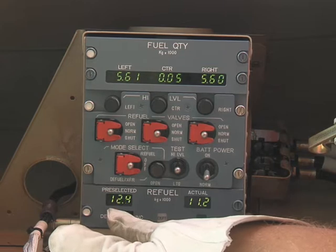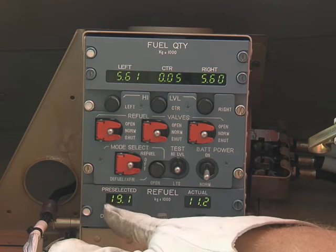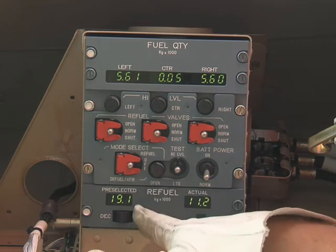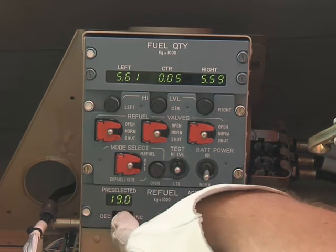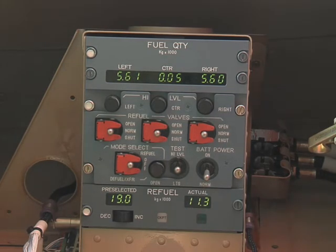On the pre-selector, put the rocker switch to the increase position and hold it there. When the pre-selected display shows the necessary fuel load, release the pre-selector rocker switch.